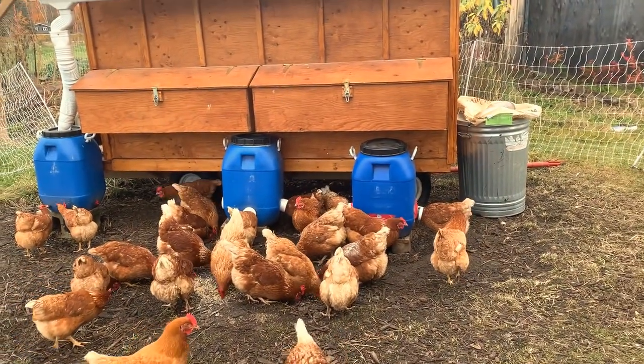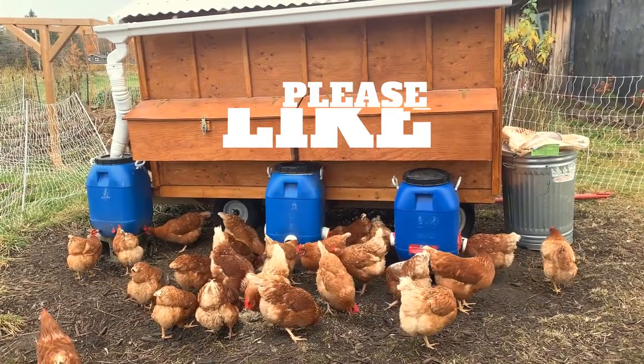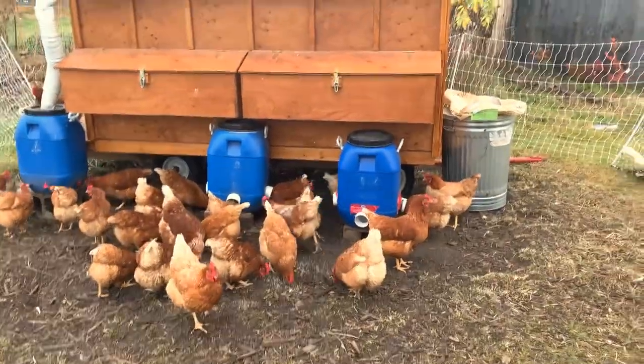Thank you very much. Please like, share, and subscribe — we'll be updating this vlog much more frequently. Stay with us, have a great day, God bless.